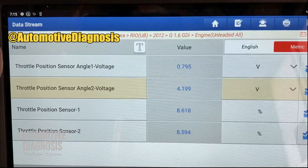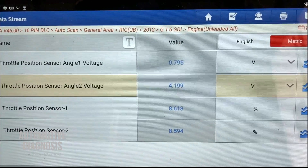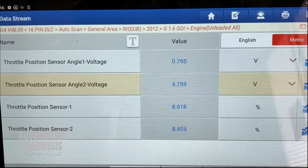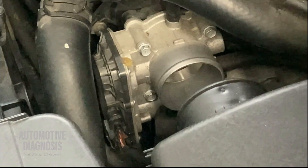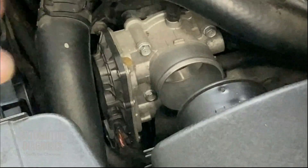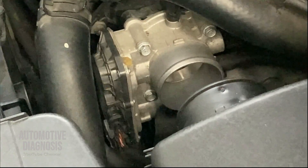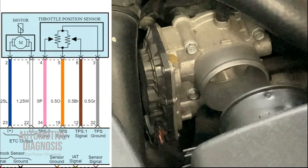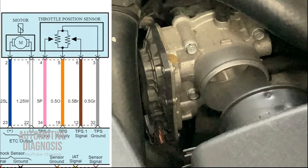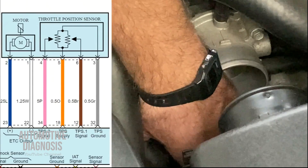If you don't have a scan tool, I'm going to show you how to locate the wires on the throttle body connector and how to test each one of them with a multimeter. Back on the engine, I'm going to show you how to find the wires on the throttle body connector and how to check the output voltage on each one of them. You can see the wiring diagram on the screen as well. We have six pins on the throttle body connector. I'm going to disconnect the connector first to show you all the wires.